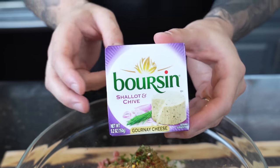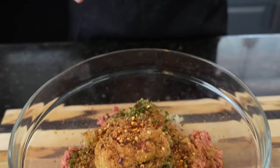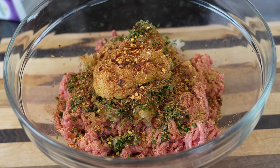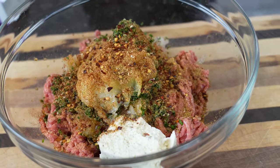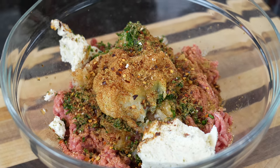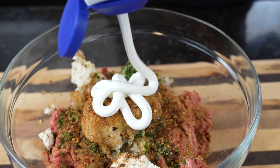One of my favorite secret ingredients is Boursin cheese. Today we're going with the shallot and chive variety — about two and a half ounces, which is equivalent to half a pack. It's going to add great flavor and help the meatballs stay nice and moist. The other ingredient that's going to add moisture is sour cream — about two tablespoons of that as well.